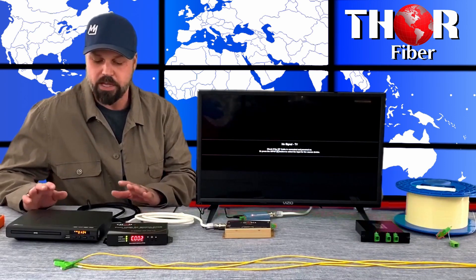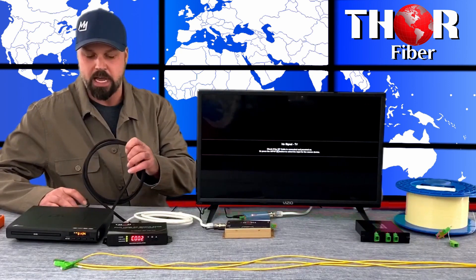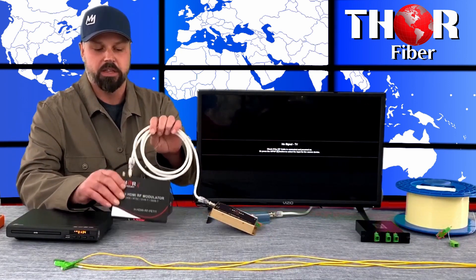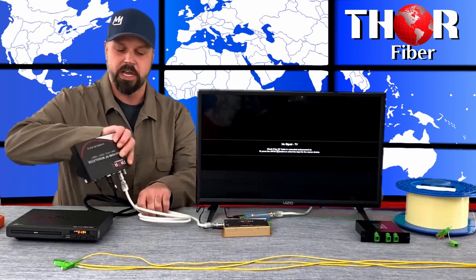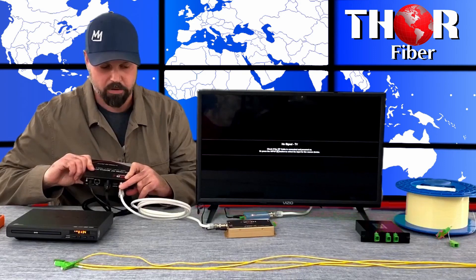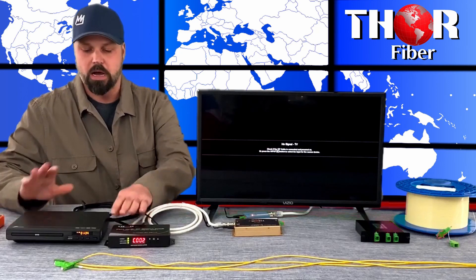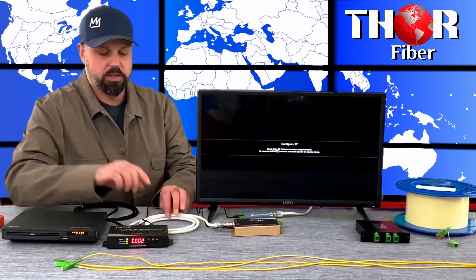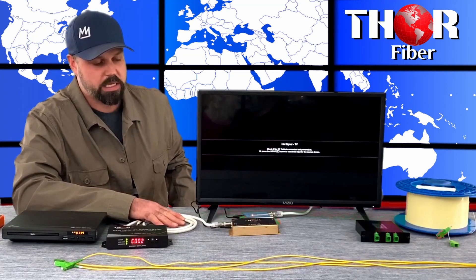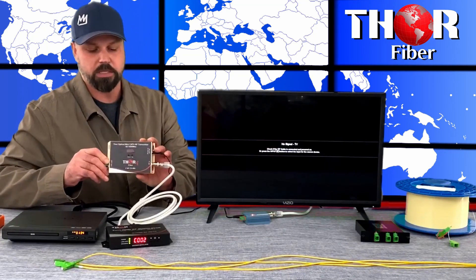So what we have here is a simple setup. We have a DVD player with an HDMI cable going to the Petite RF modulator. The Petite has just the one HDMI input, the power source, and an RF cable. It's already set to channel two and it's ready to go. This RF cable is going to our compact 2 milliwatt CATV RF 45 to 1000 megahertz RF transmitter.